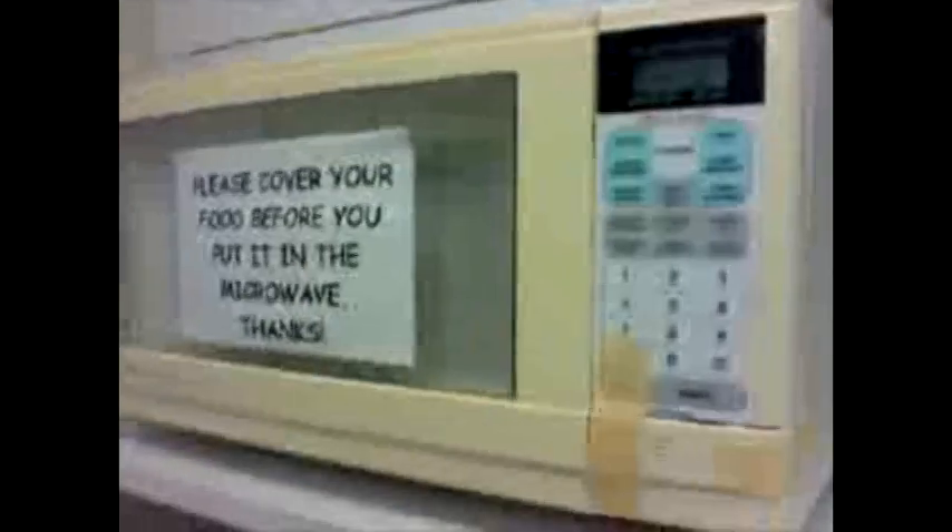So here's the microwave again, with the button pushed down. As you can see I can put in some time now, push start — and it doesn't work, because it's not taped down hard enough. That doesn't make any sense. But now I'm pushing stop.